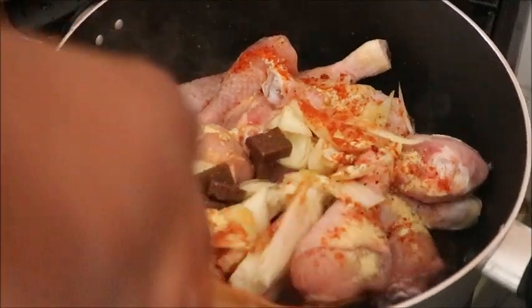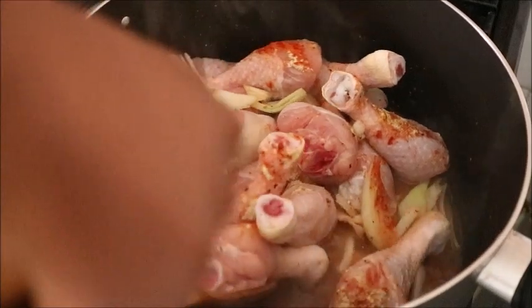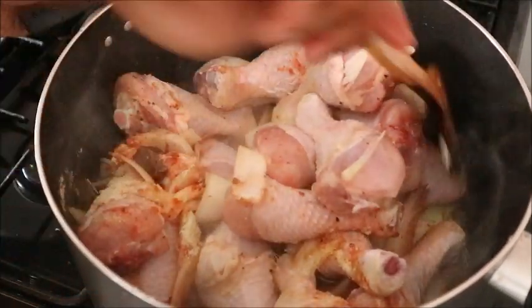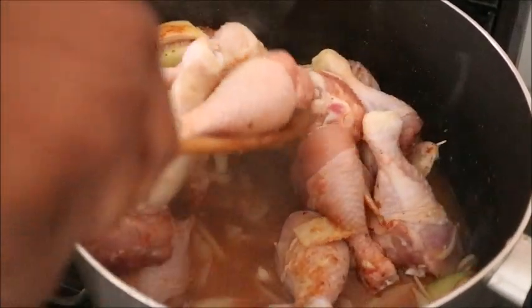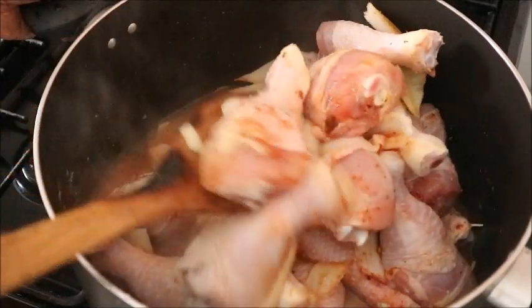Hello wonderful people, welcome back to my kitchen! Today we are going to make soft chicken stew. This is a very simple and delicious stew, and if you want to see how I made it, make sure you watch this video to the end. Let's go to the kitchen and do it!